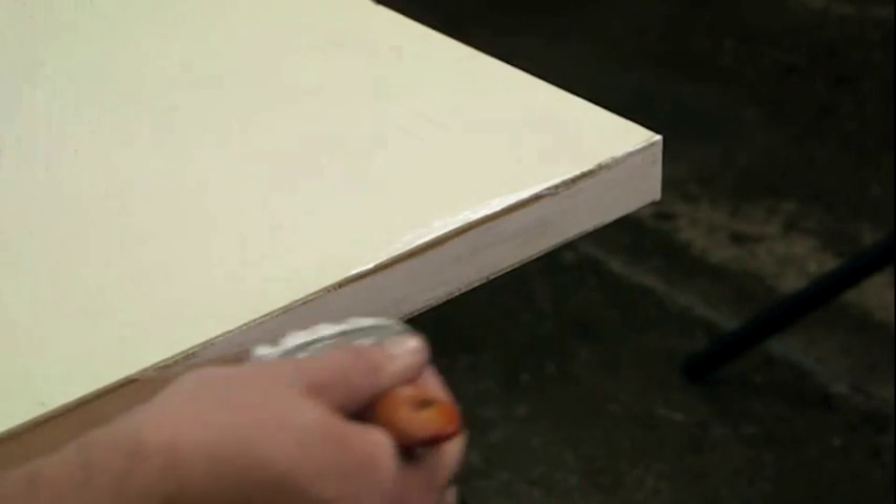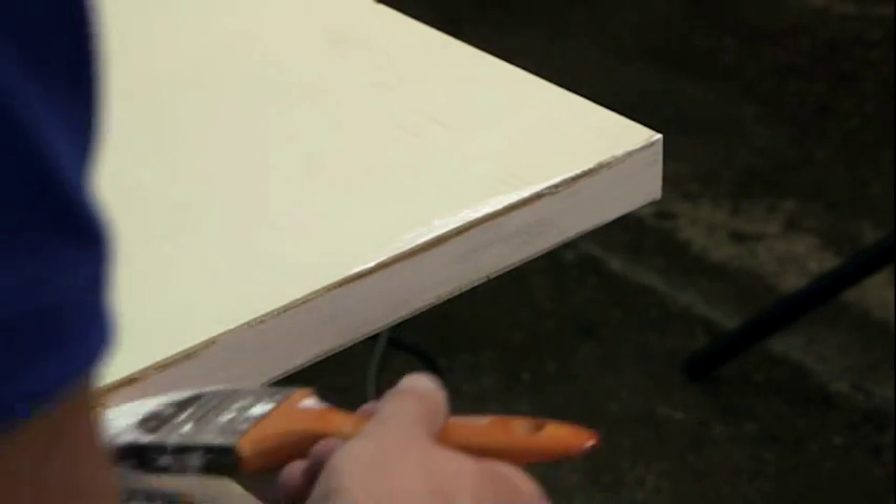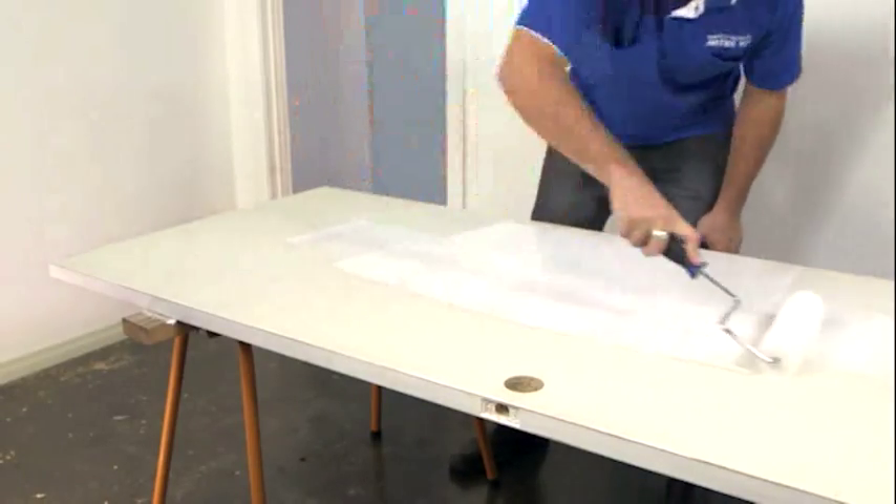Once it's dry, you can start to paint. Paint any decorative pieces first, smooth the paint along any grooves and into the corners, then paint the rest of the door.